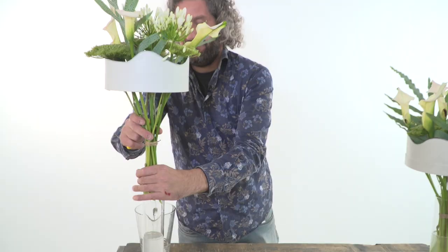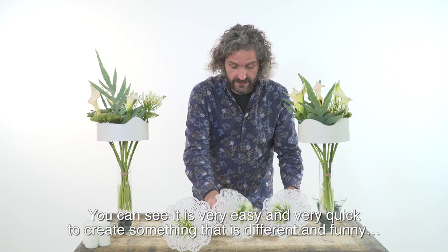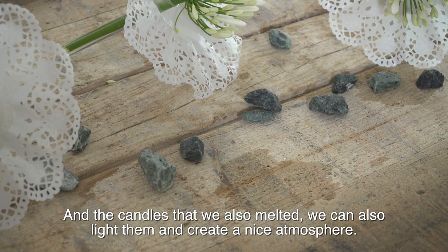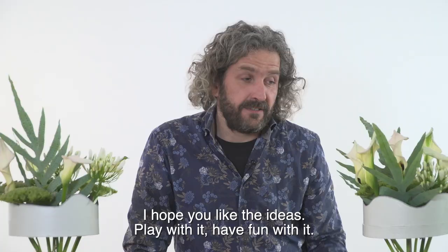I'm going to put some stones in the glass space. You can see that it's very easy and very quick to create something that is different and fun, because this of course could be a nice table decoration. And the candles that we melted, we can also light them and create a nice atmosphere.